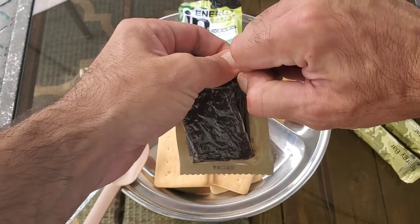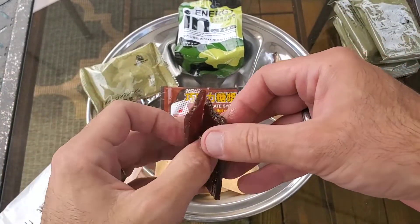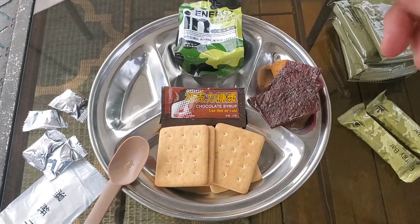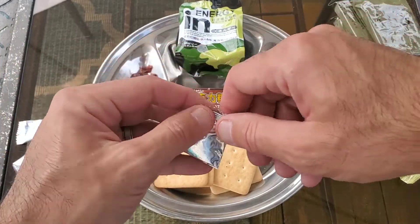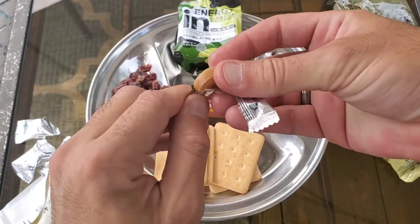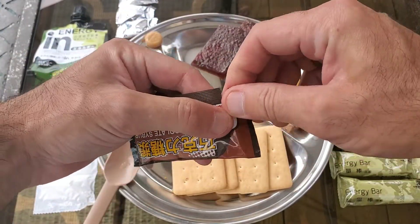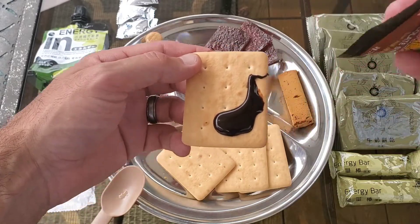And then the pork jerky. Looks like you get three slices of that, very stuck together. Some dried cranberries — small 15 gram pack. And then one of those candies, bit stuck to the wrapper. Doesn't have a smell to it, so I guess we'll find out. And the chocolate spread — has a small tear notch on it. I wonder if you can make a drink out of this. It's pretty runny, but it is quite a warm day out here today.